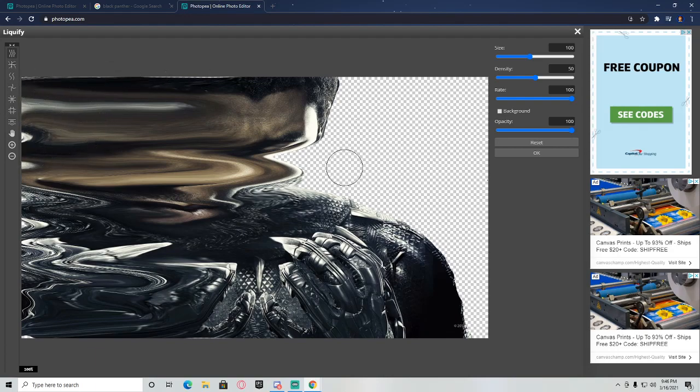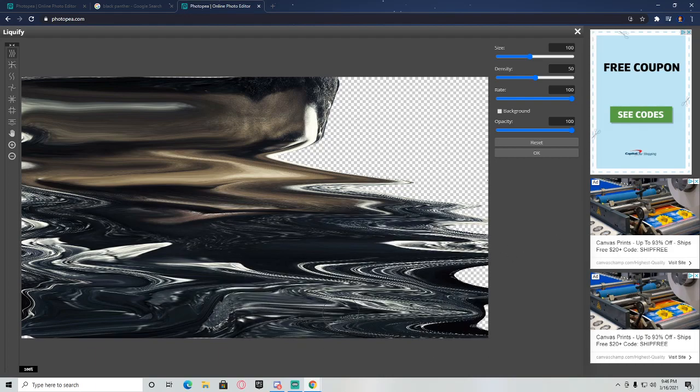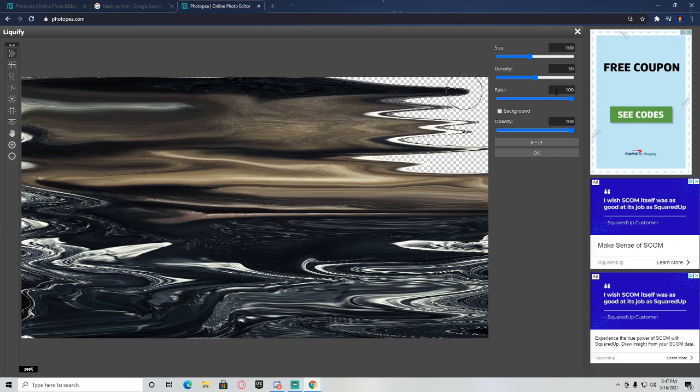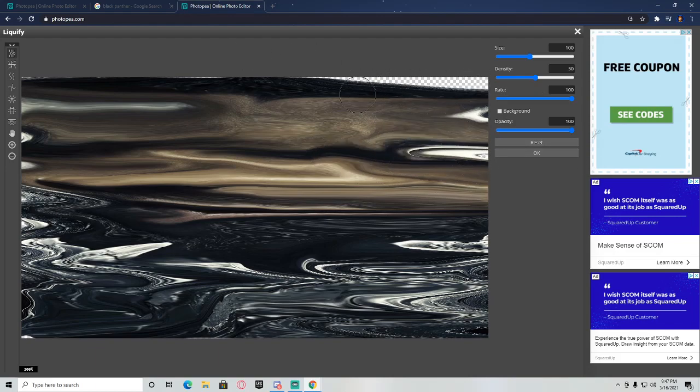Drag it all the way out to the other end. You can do it quicker or slower — it will look better if you do it slow. When you're done, hit OK.